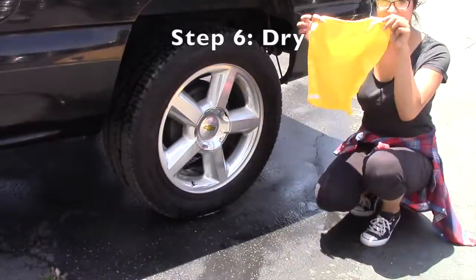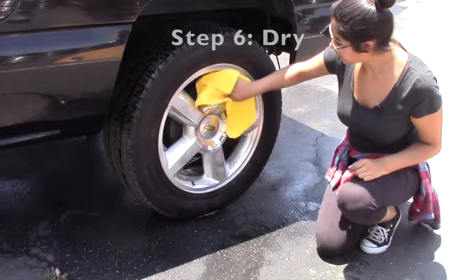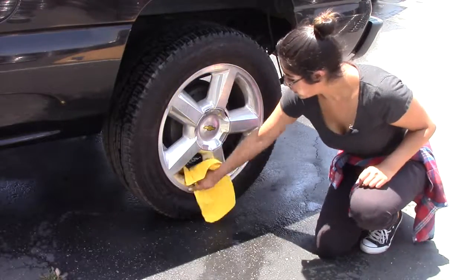Now I'm just going to take a clean terry cloth towel and dry my wheels, making sure to get in between the spokes as well.